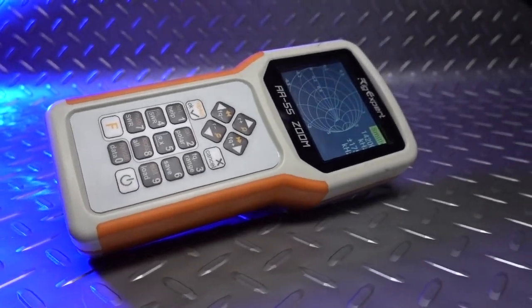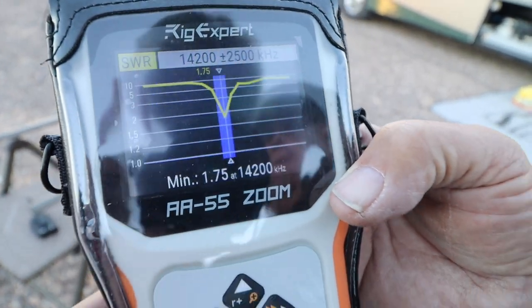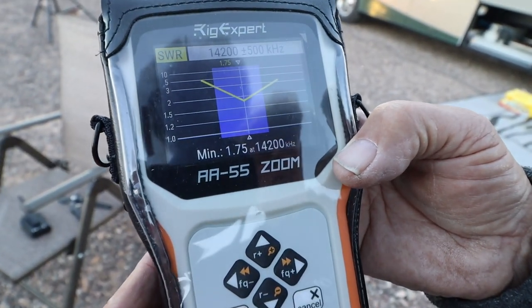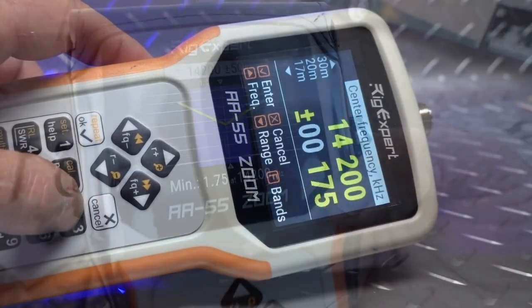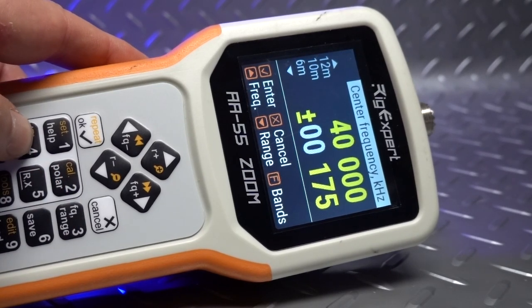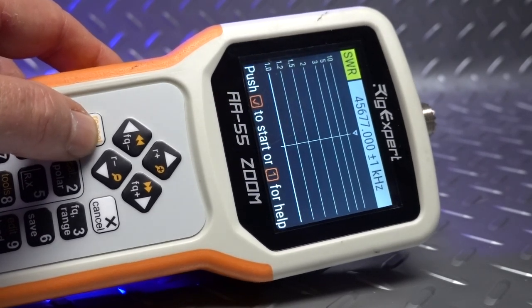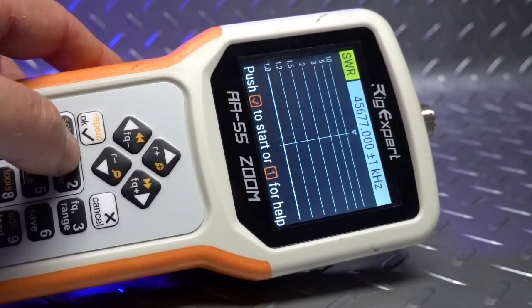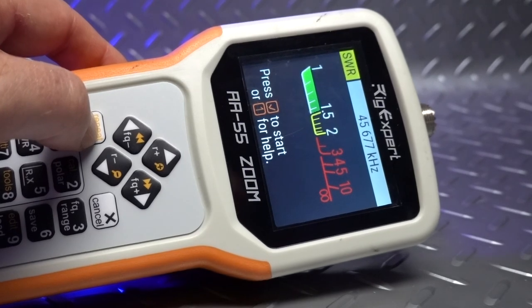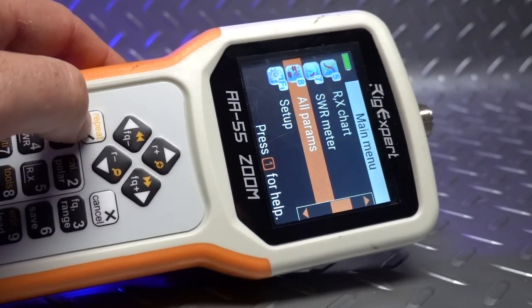It's not the newest and it's not the best, but the Rig Expert AA55 Zoom has definitely become my favorite antenna analyzer in my personal stable. At just a little over $300, it isn't going to break the bank while giving you all kinds of flexibility to measure SWR, cable length — just a ton of options with this simple HF-only antenna analyzer. At $330 from HRO or even Rig Expert, this will give you damn near everything you need in an antenna analyzer.